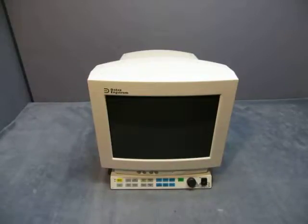For sale we have a Daytex Ingstrom Anesthesia Monitor. It comes with what you see here — the base and this.